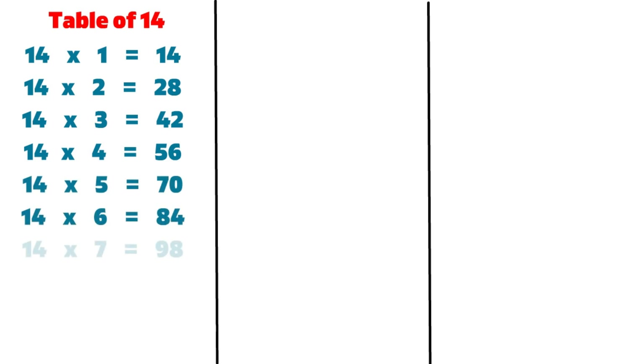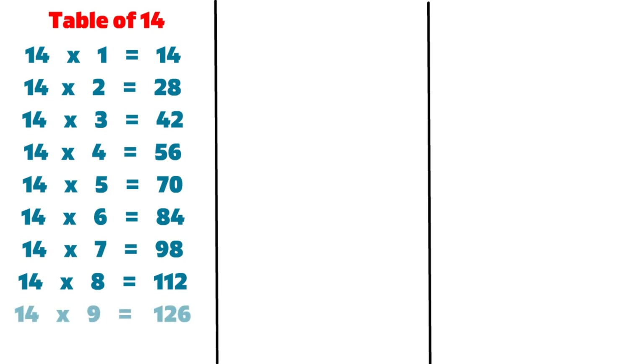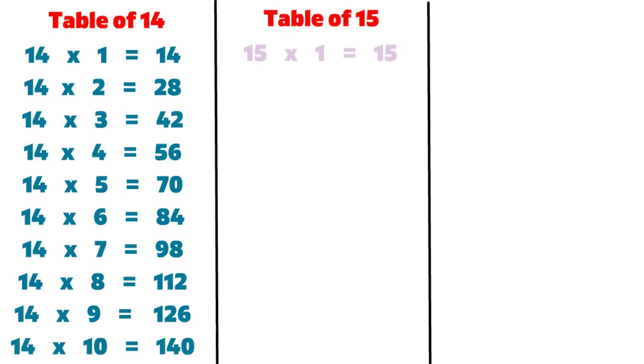14 7s are 98, 14 8s are 112, 14 9s are 126, 14 10s are 140, 15 1s are 15.